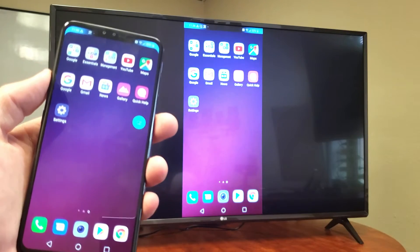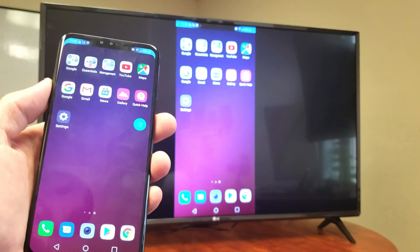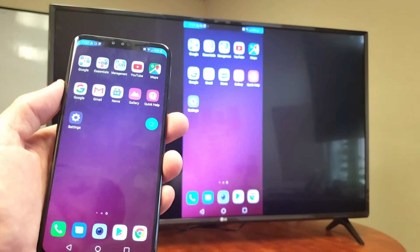You can show photos and videos locally, open any app you have, or display documents and presentations from your phone to your TV. You can do all of that.